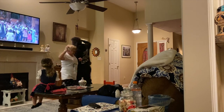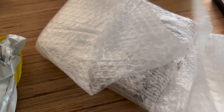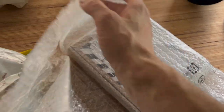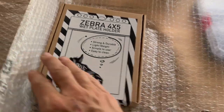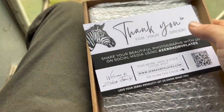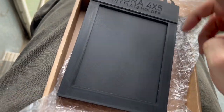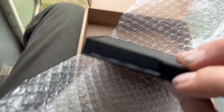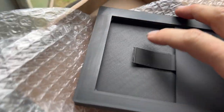Yes! I got so excited I started ripping it open. But here it is — the Zebra 4x5 wet plate holder. That's nice, thank you. Oh yeah. That's how you do it.